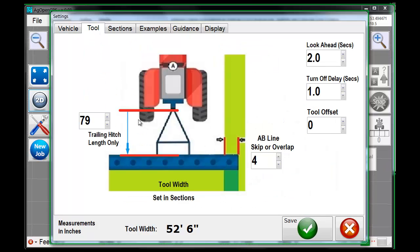The tool itself, and here's the distance for the trailing hitch — we'll call it 150 inches long. Skip and overlap: how much overlap do you want? Four inches, 10 inches, a foot — that sort of thing. If you want a skip, just go negative — like negative two feet of overlap. Pretty simple.